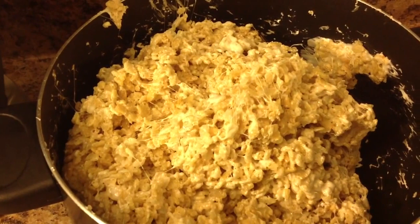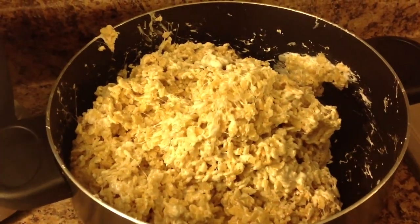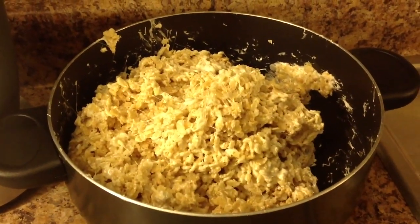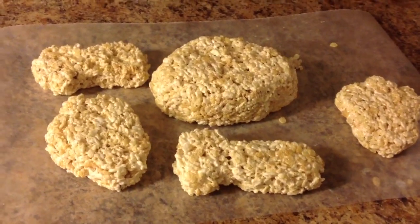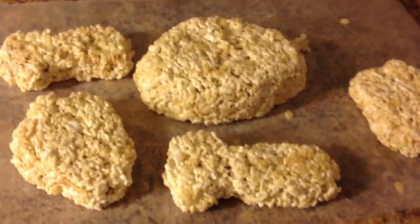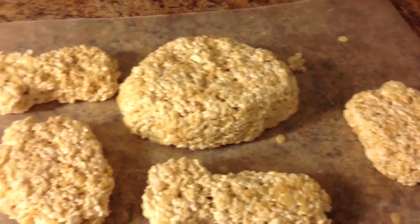Since I'm going to be doing the Elmo head out of these Rice Krispies, I set up a piece of wax paper on my counter and I'm just going to start working on the shapes that I need. I'll show you what they look like once I'm done. Here are the finished shapes I'm going to be using. Of course they don't look like Elmo yet — they're not red — but I hope that once they're done they actually look a little bit like Elmo.